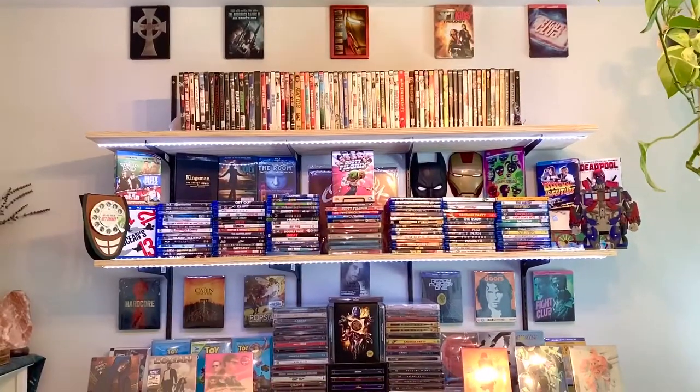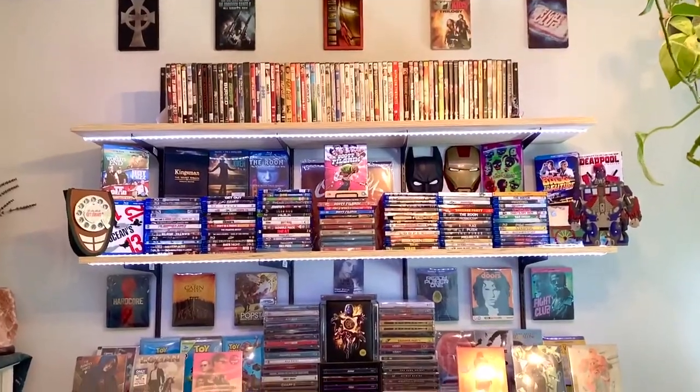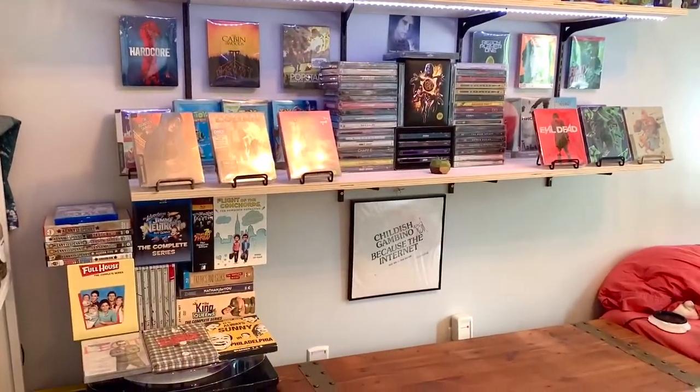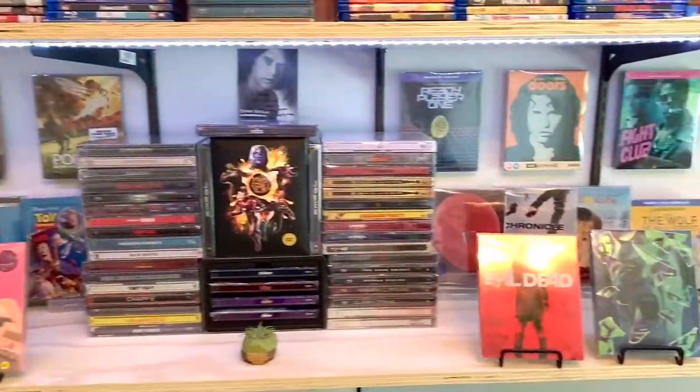But yeah, this is the update of my DIY display. I'm very proud of it, very proud of this collection. Let me know what you guys think of it. I got some new steelbooks in the mail too, so I'm going to be doing a video for that soon, so definitely stay tuned.